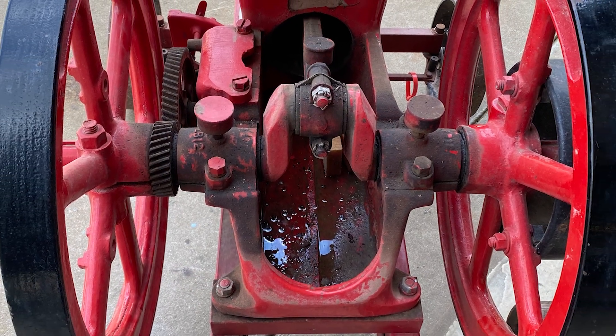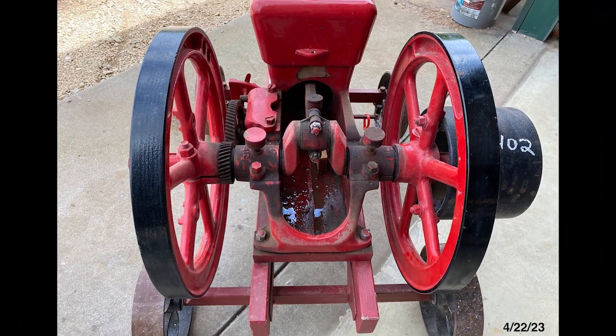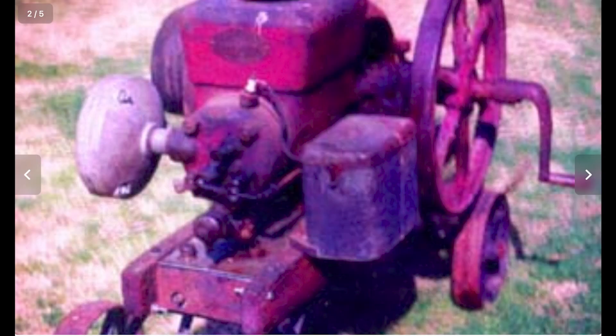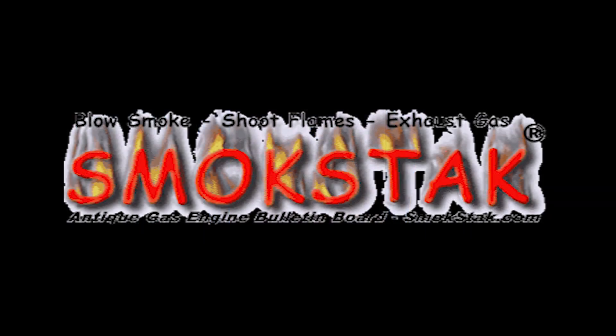Also unique about this engine is the total lack of available documentation. I only found one poor quality picture and no instruction books or manuals. I did locate a couple of other fellows on Smokestack who owned one at one time, and they were quite helpful.